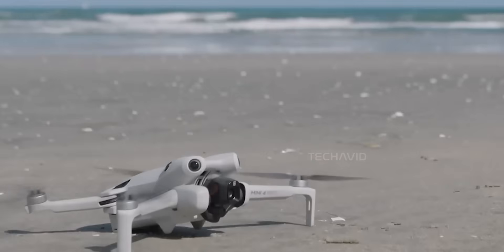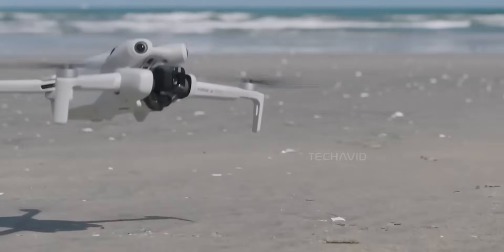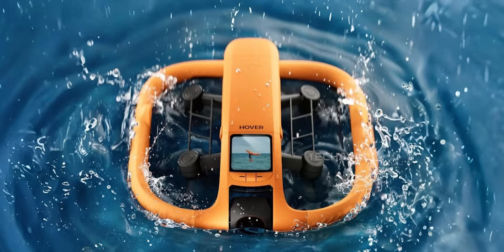Think about it — taking off from land is one thing, but lifting off from a wobbly, draggy water surface takes serious torque. These aren't your average drone blades; they're likely wider and engineered to push through water resistance without tipping over. And of course, the whole thing would need to be sealed tight, with no exposed electronics waiting to get fried.